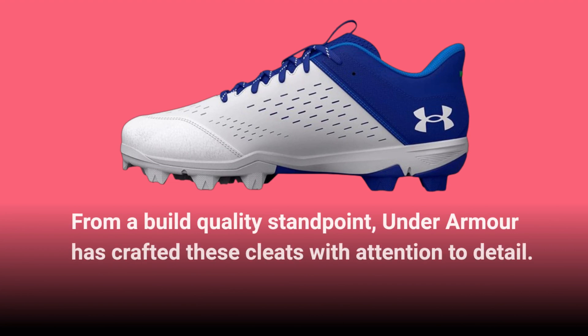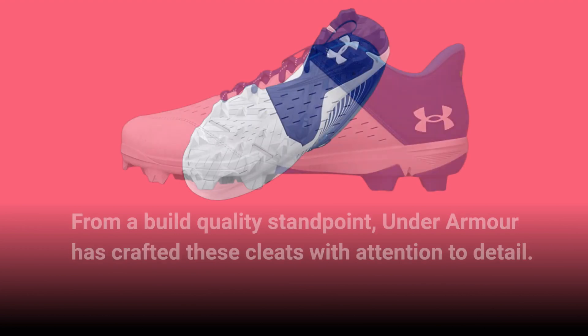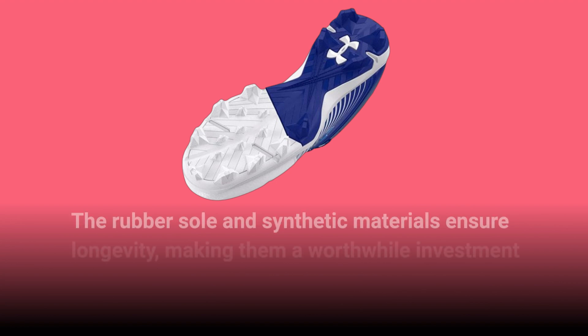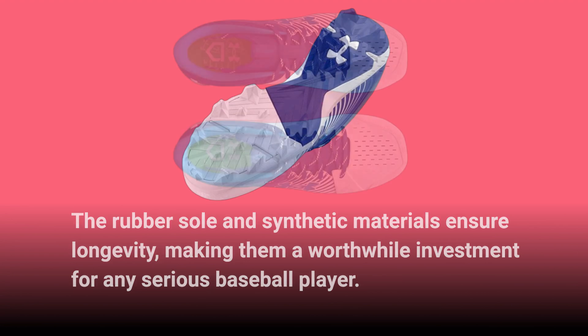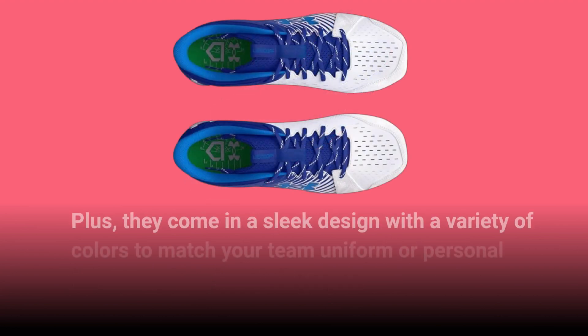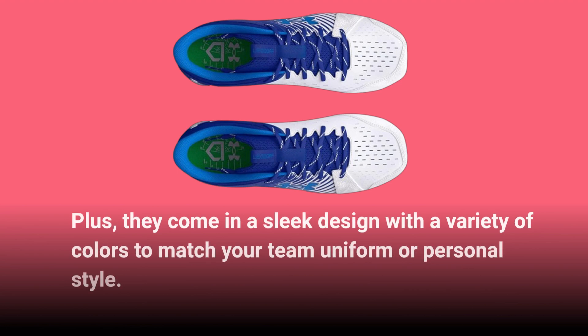From a build-quality standpoint, Under Armour has crafted these cleats with attention to detail. The rubber sole and synthetic materials ensure longevity, making them a worthwhile investment for any serious baseball player. Plus, they come in a sleek design with a variety of colors to match your team uniform or personal style.